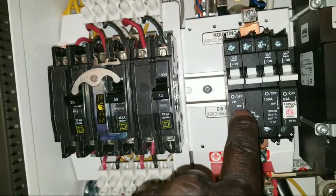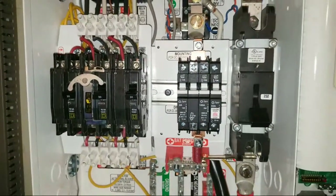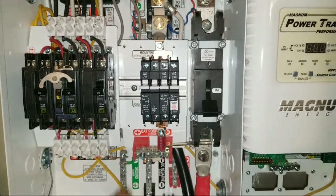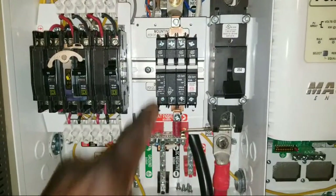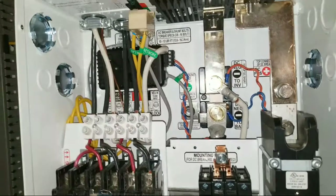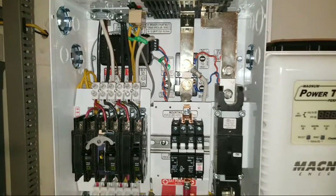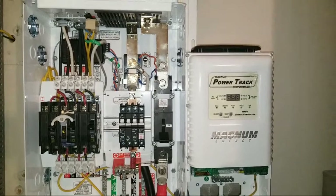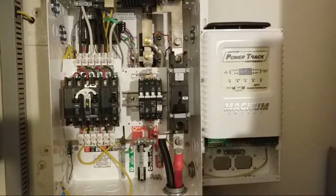Instead of a fuse, it's going to go through a two-amp breaker. It's supposed to be a one-amp breaker or one-amp fuse, but those are really hard to get and very expensive. So I've got a two-amp there. This thing doesn't like to be shorted — if it shorts, it'll trip and you don't want to have to replace it because it's not cheap.